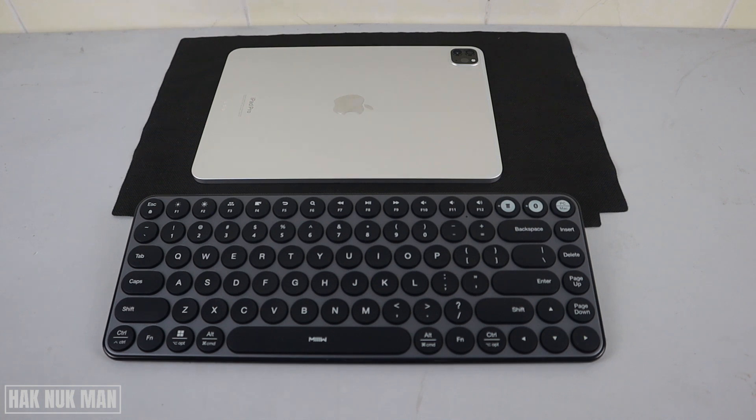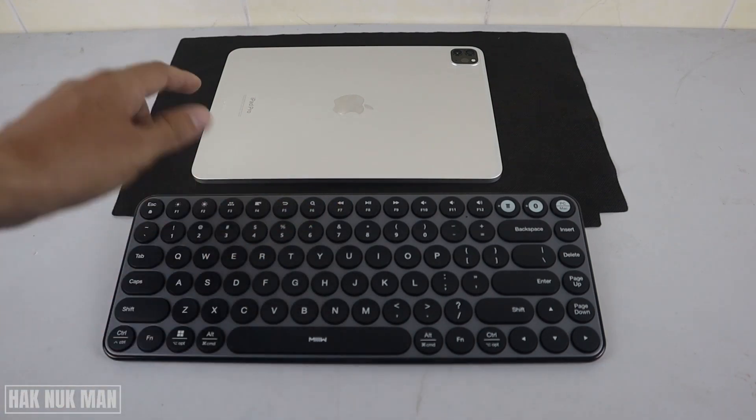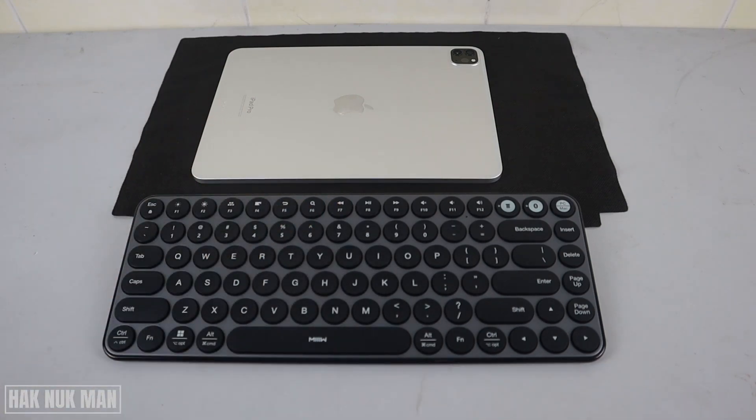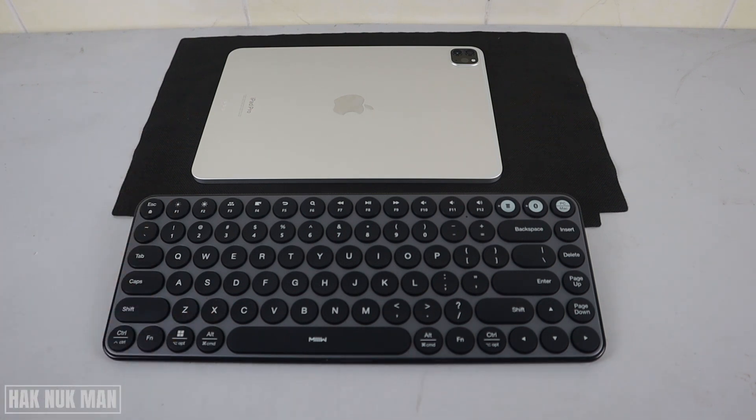Good evening everyone. In today's video I'm going to show you the connection between a normal Bluetooth keyboard to the iPad Pro, and let's see if it will connect to each other and be usable or not.